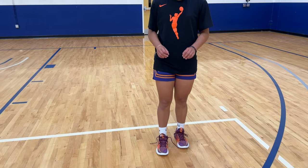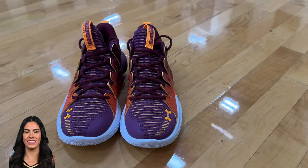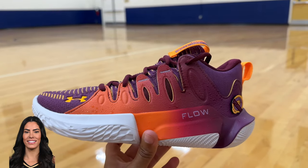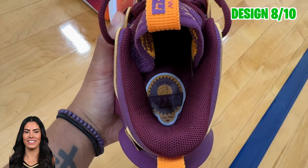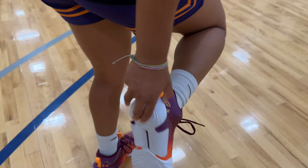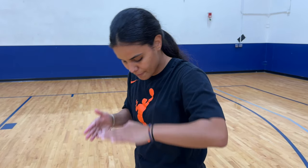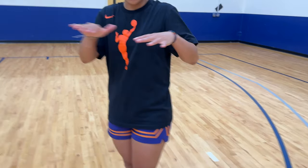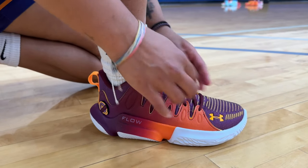A lot of these sneakers are my first time trying them on, except for the Sabrinas and the Arike's — those first two I've already worn before. However, these are my first time putting my foot in this sneaker. This is the Under Armour Flow Breakthrough 4 sneaker collab with Kelsey Plum. These are not her signature sneaker, but they do have a Plum colorway and a removable sticker that says Plum on it. Kelsey Plum did promote this sneaker on her social media. There's huge cushion back in the heel area. My foot feels very flat on top of a cushion. It's not targeting any specific part of my foot, but I do like how you can tie these tight, causing your foot to feel snug and secure in the shoe.